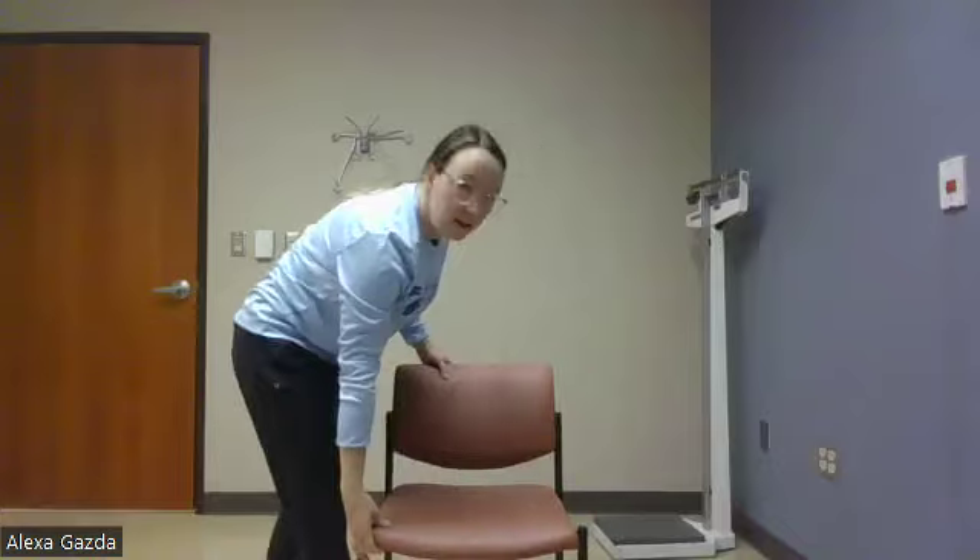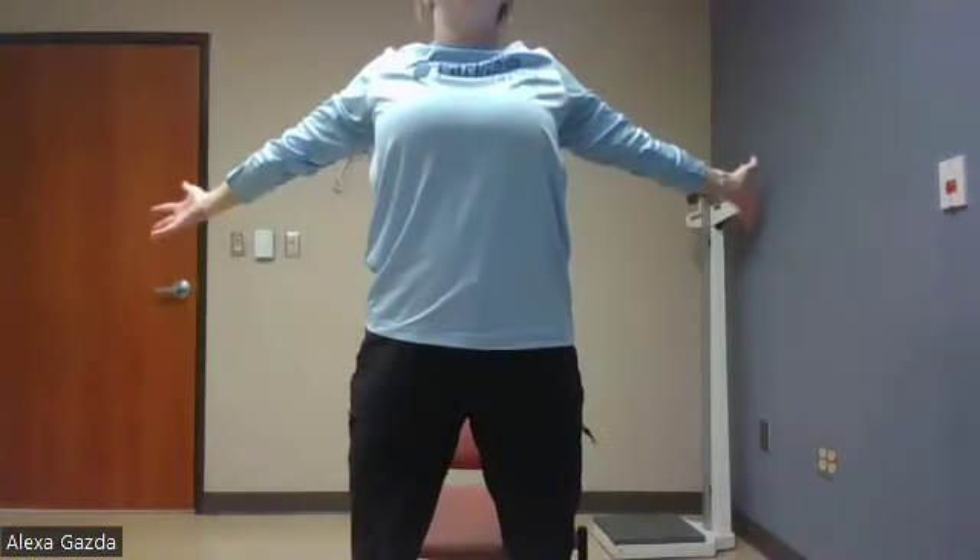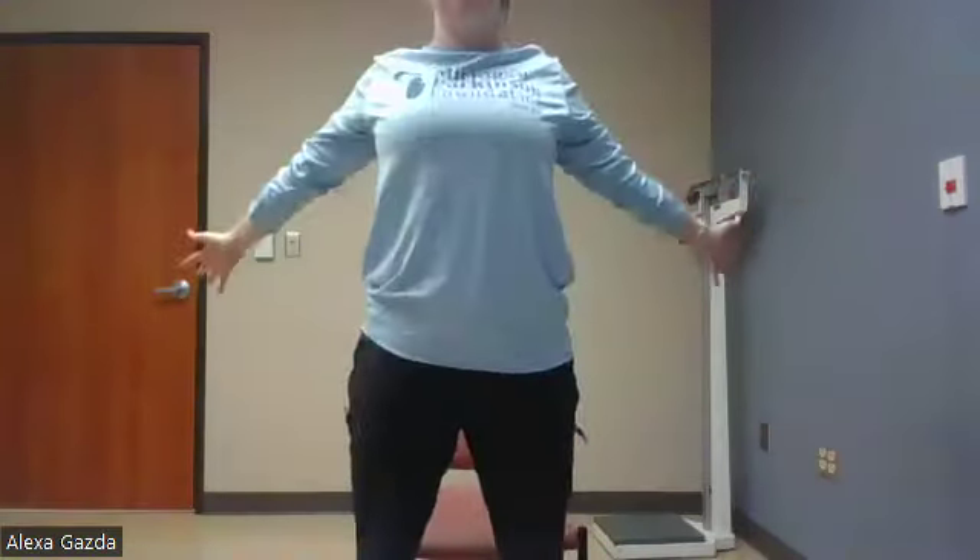I'm bringing my chair back. We have our sit-to-stand or lean forward with the bottom lift. Ready? Good. Try to slowly come back down if you can. Up nice and tall, control it. Up nice and tall, control it. Good. We have 10 more seconds. I got time for one more. Good. Rest.